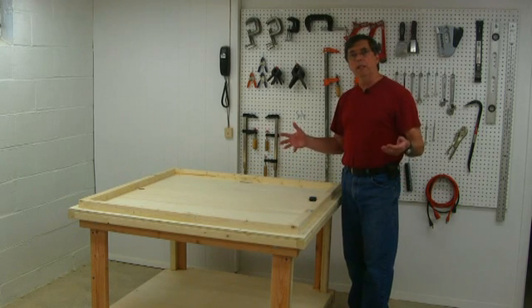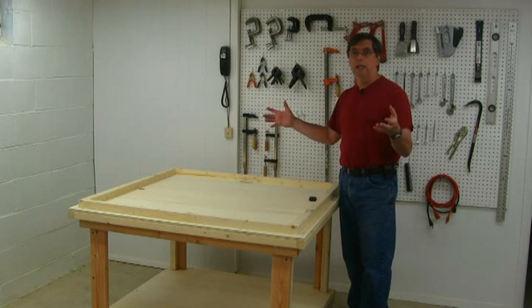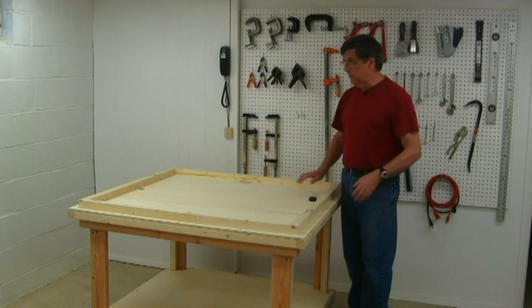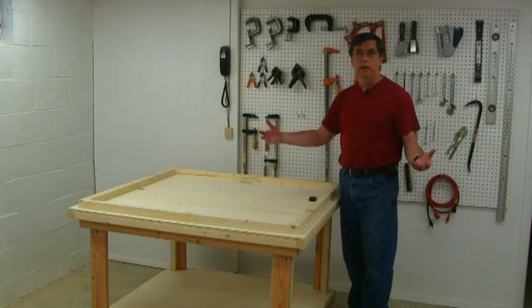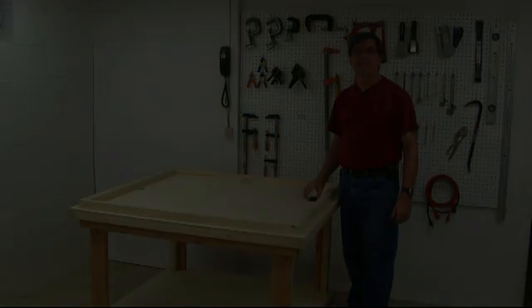The next step will be the doors for the enclosure and the framework for the enclosure. This will be set up just like these frames — with all the pocket holes, clamped together and screwed — and we'll be ready to go.